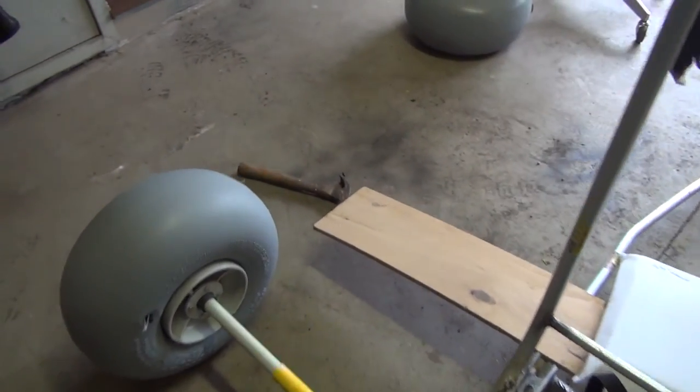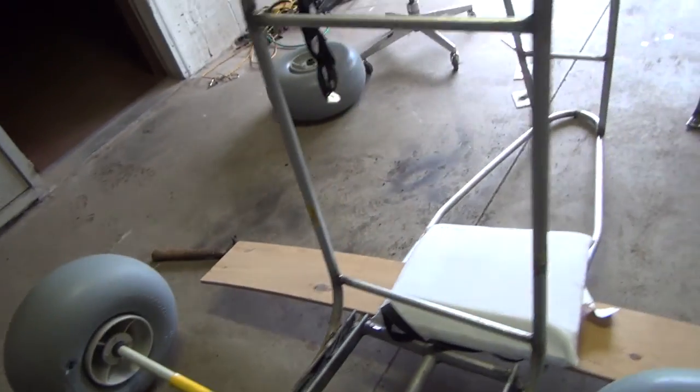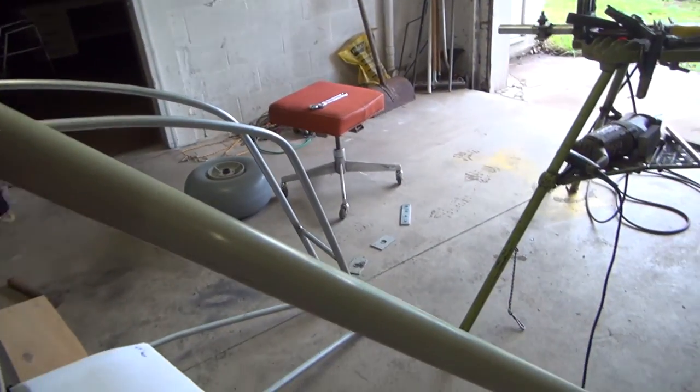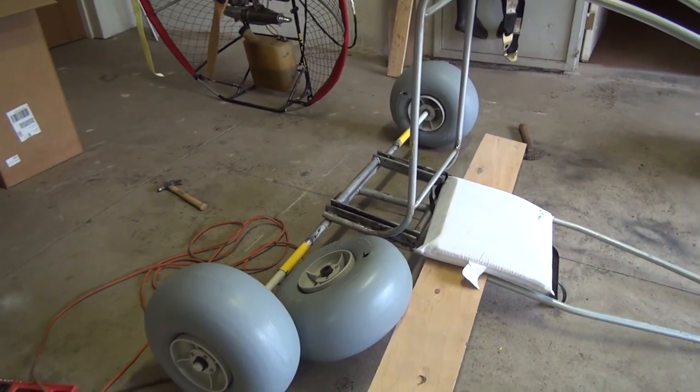I've also got one inch fiberglass rod. It comes in a 10 foot length — it's about 70 bucks I think. I got it online from Grainger's. It comes in a 10 foot length and I've already mounted those there and that's all going.